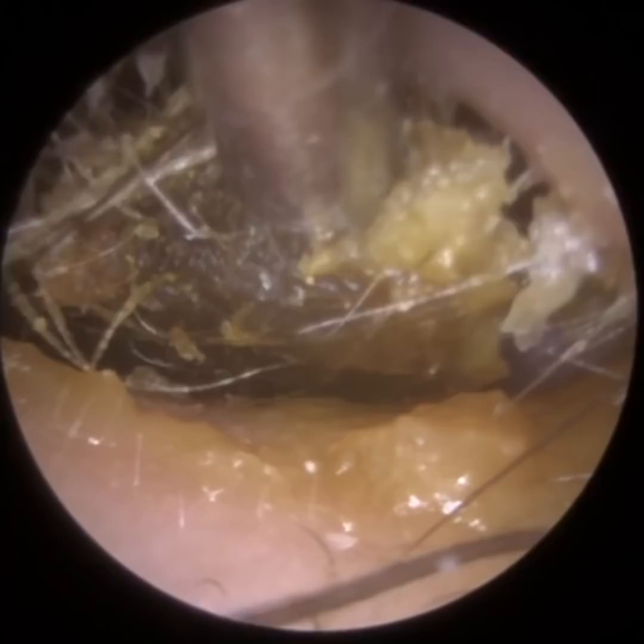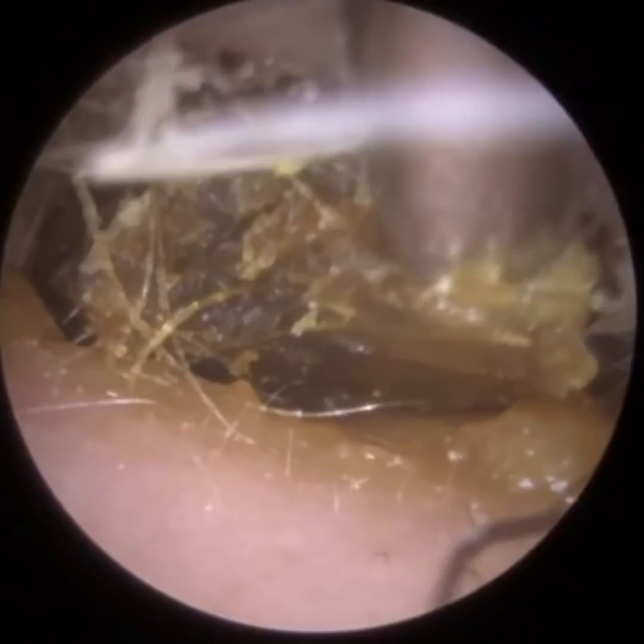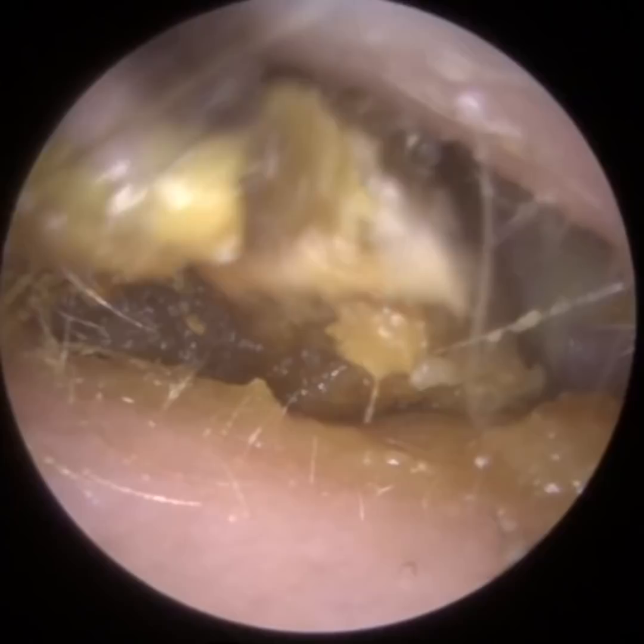This plug is strongly attached to the base of the ear canal. I'm using a standard Zoellner suction probe to wriggle it, trying to detach it from the floor of the ear canal, and I do eventually remove this in a large plug.